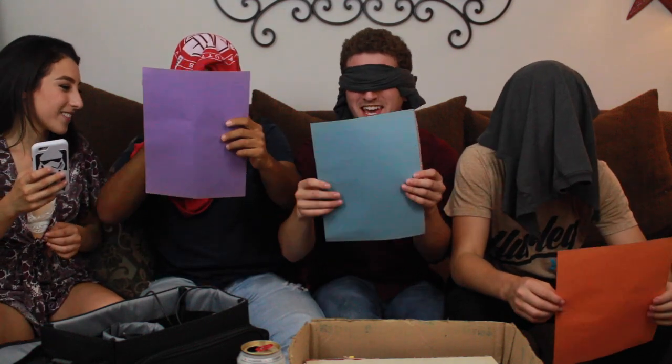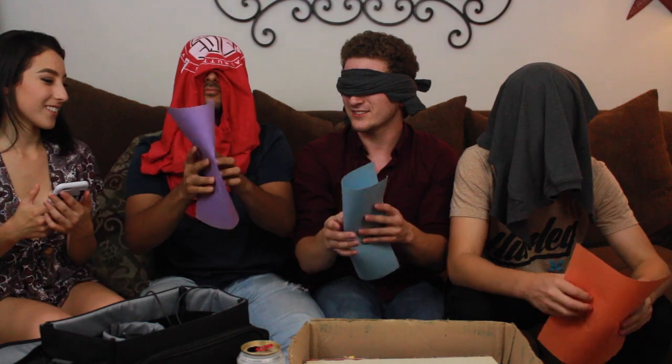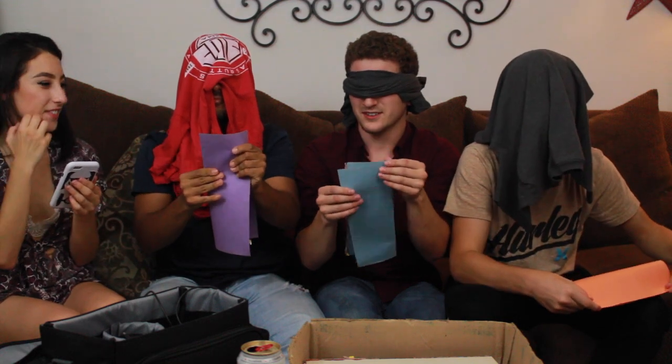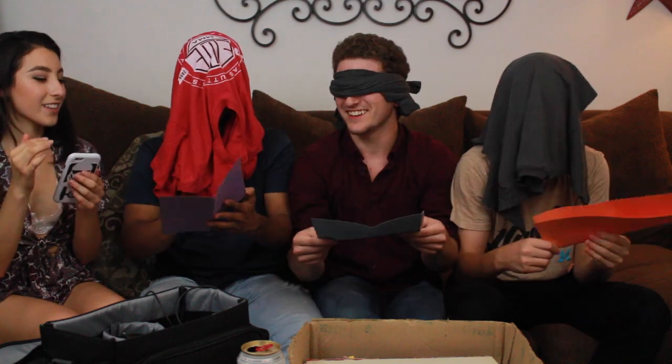So first, I'm starting them out with something easy, but we're gonna try and see how this goes. Hold your paper vertically, like hot dog style. Okay, got it. Hot dog style. And you're gonna fold it like a hot dog — fold it in half. Get a nice crease. Hold on, I'm trying to find the middle. I feel like this is easier if you guys have a table, but I'm not providing those resources, so deal.